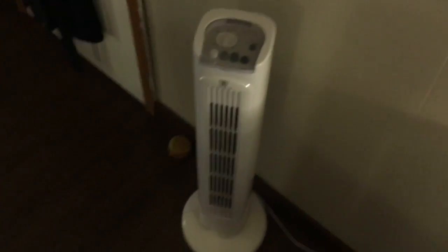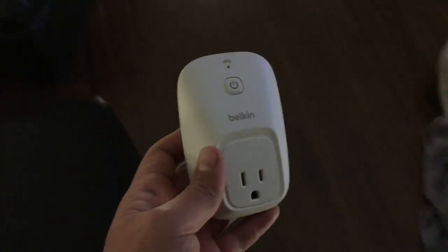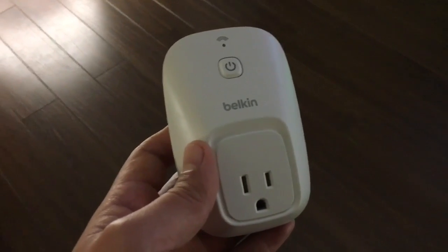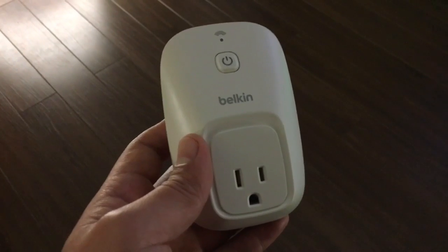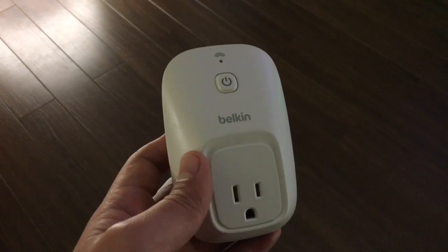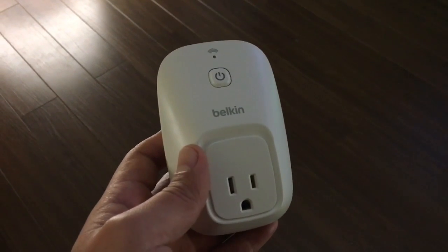I have one switch set up right here which I use to operate a fan. You can use this to operate any device that you need to turn on and off, like coffee machines, lamps, fans — anything that you may require to turn on and off. The Belkin WeMo Switch works very well with the Amazon Echo.